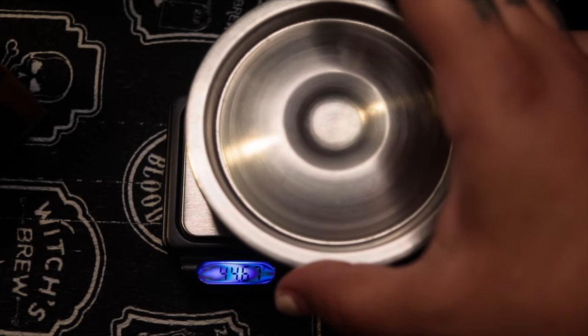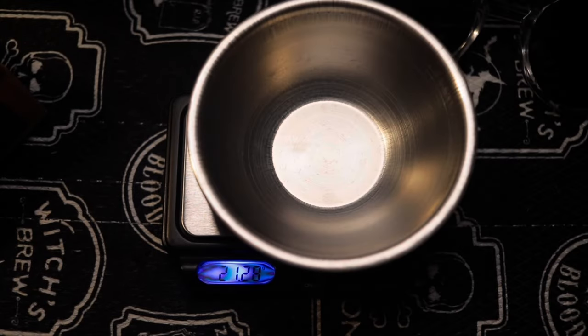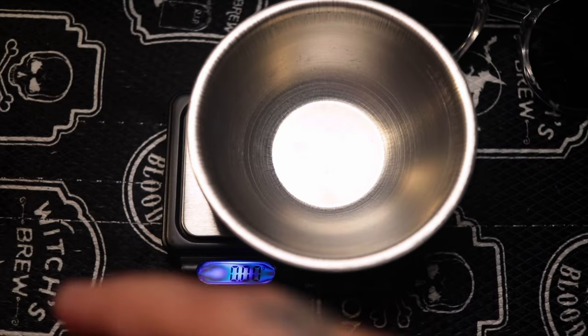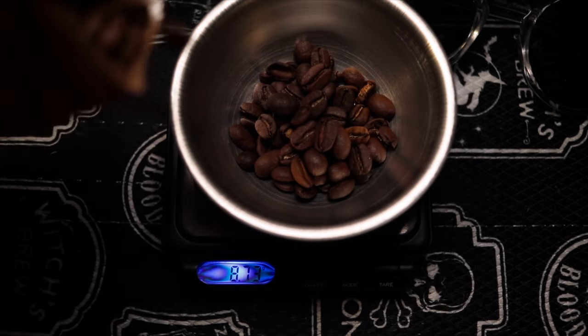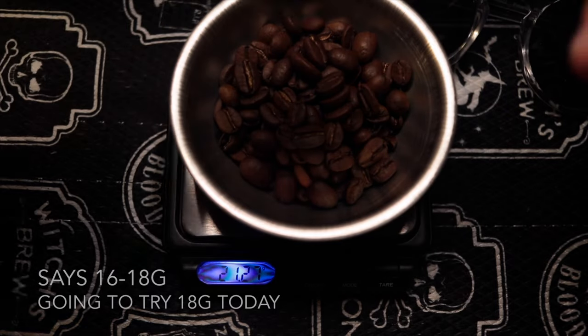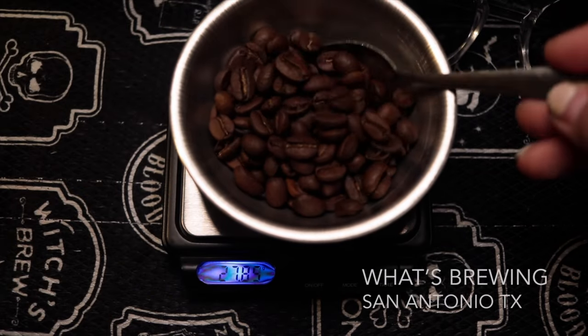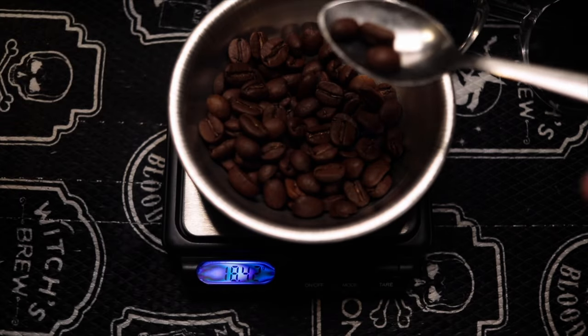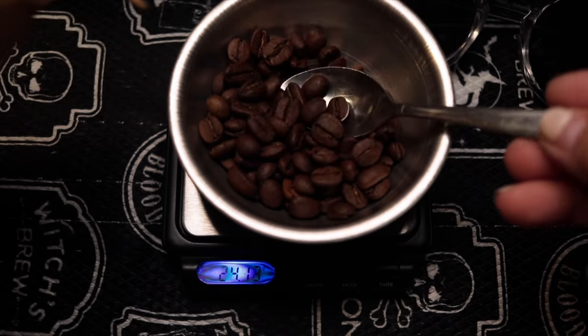Today I'm gonna be making some coffee on this Ultimacosa espresso machine that I got from Walmart. This is some local roasted coffee from San Antonio, Texas. It's from a place called What's Brewing and I believe this one is a medium roast, but it's pretty good for espresso.